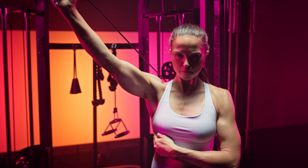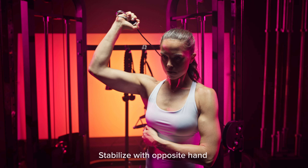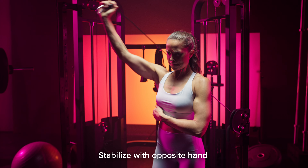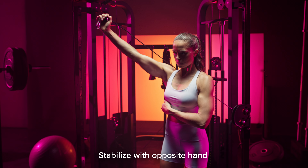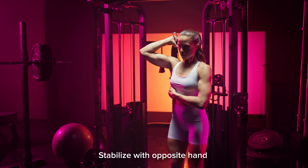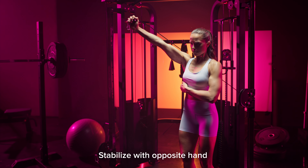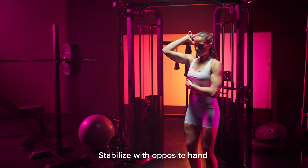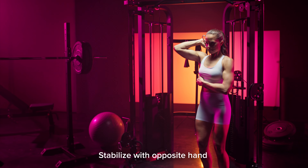Another quick tip: you can see that my opposite hand is placed on my stomach, which helps stabilize a bit. But I would actually take that opposite hand and put it on the tricep that is doing the work — that's going to give you a little bit more feedback if you're pressing into your tricep, and it should help you get a little bit more out of the movement.